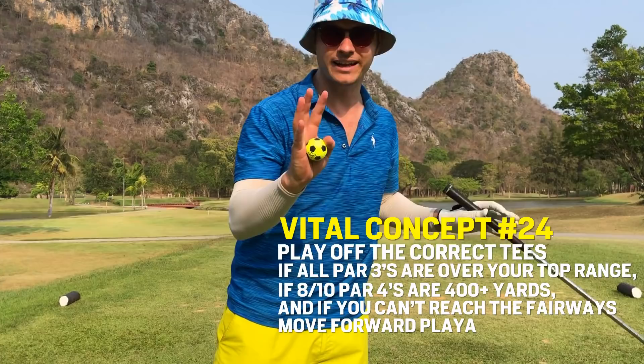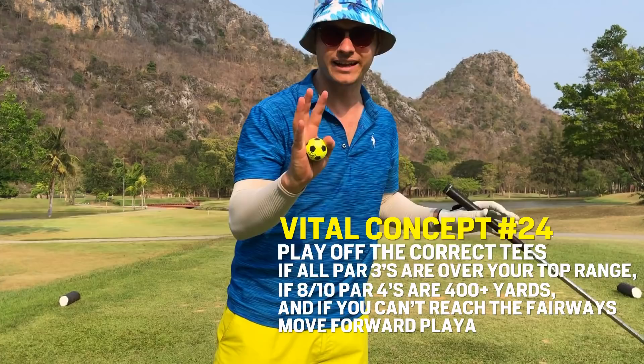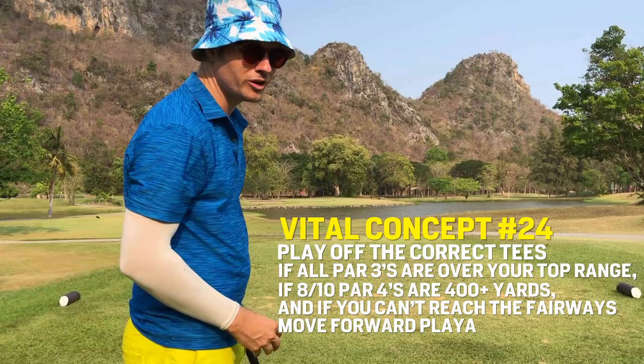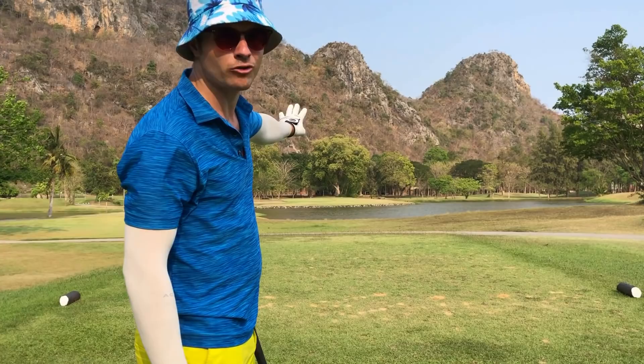Guys, honestly, this is where we can capitalize. These par 3s are not very long off the white tees. Anything around 160, 150, 140 yards, we really can make par on. This one's a bit into the wind. I'm not hitting the ball the best today, but anywhere right of this pin is fine. As long as I clear that water, we've got a chance at a par.